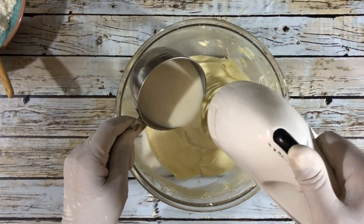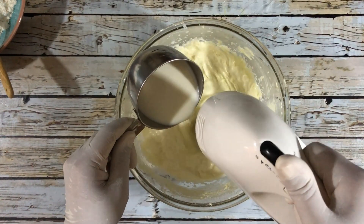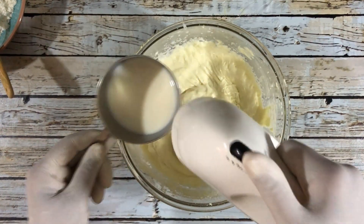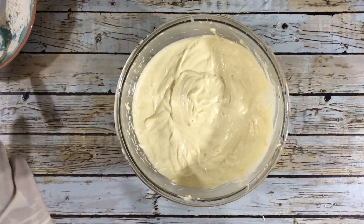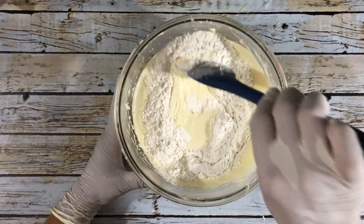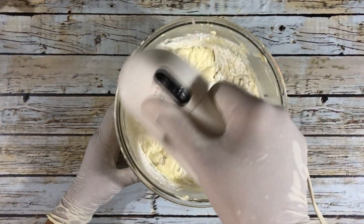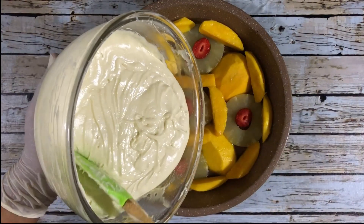Now it's time to add the milk. I'm adding half of the milk — add that slowly so that it does not splash out of the bowl — and incorporate your milk until it's creamy. Once that's done, continue adding flour alternately. For the last of the flour, I'm using a spoon to combine it and then a food mixer to completely combine the flour.